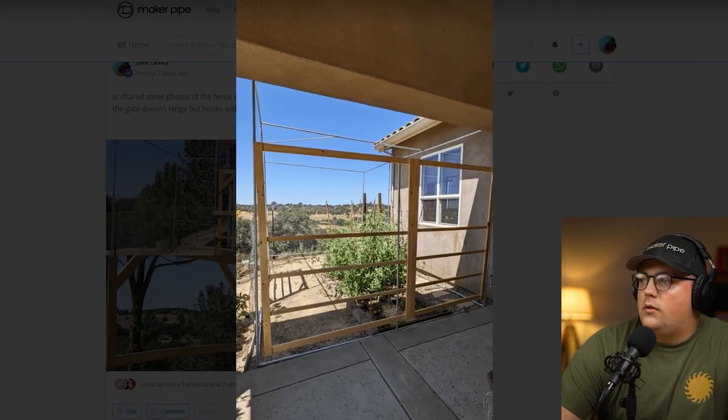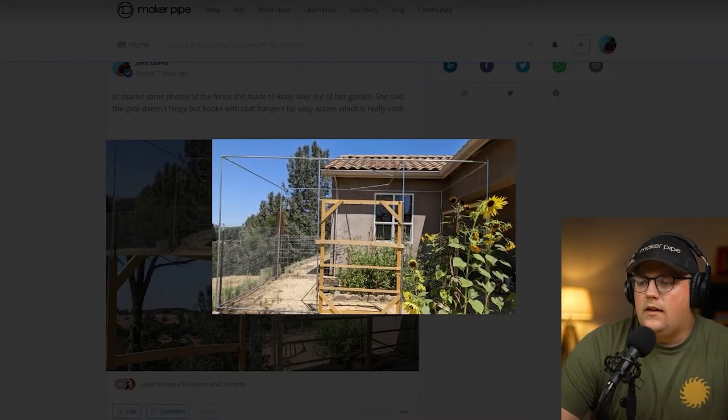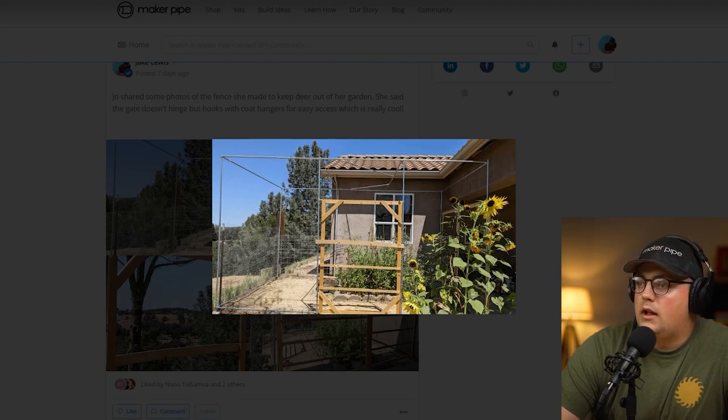Then it looks like she just added the enclosure material around the outside. You can get specific deer fencing or chicken wire, different things like that, and it works really well to add an enclosure. She did it about halfway up just because she's trying to keep deer out, but if you're keeping out birds and other things you'll probably want to do the whole enclosure. That's a really awesome build from Joe — thanks so much for sharing that with us through email.